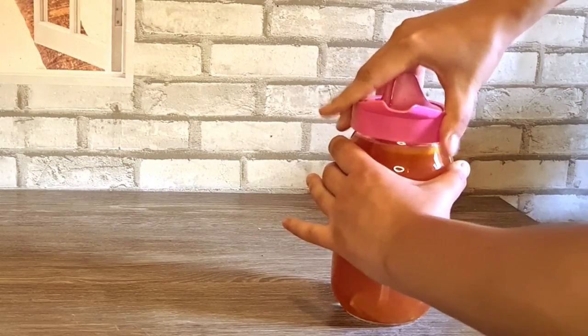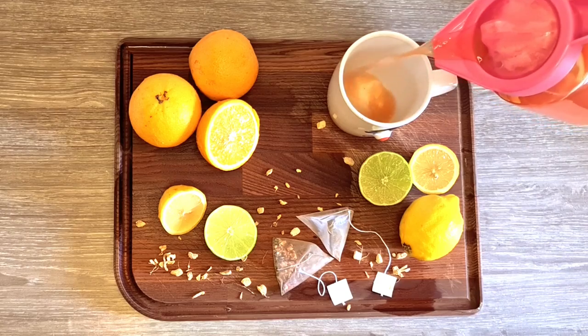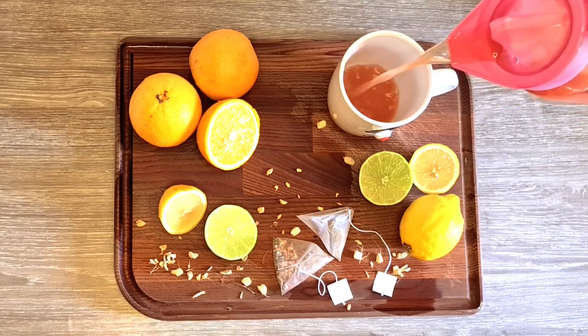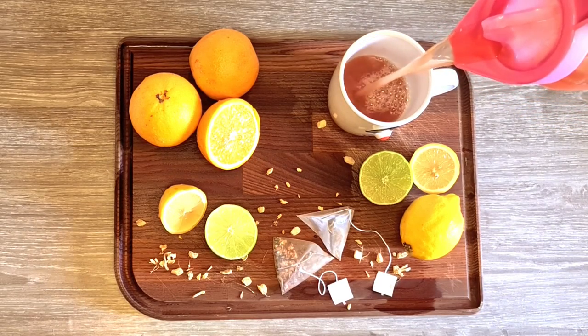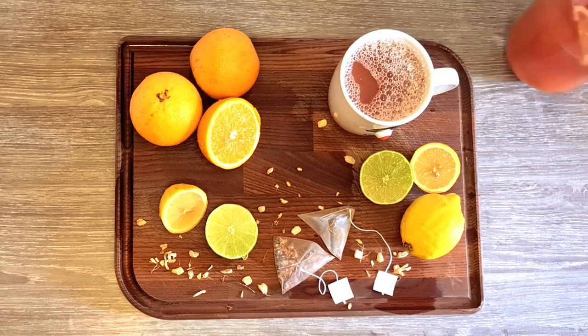This tea is incredibly refreshing thanks to the fresh citrus juice, while the ginger gives it a slightly spicy kick. Whether you enjoy it as an iced tea in the summer or a comforting hot drink during the colder months, this vitamin C boost tea is a great way to support your health and stay hydrated.